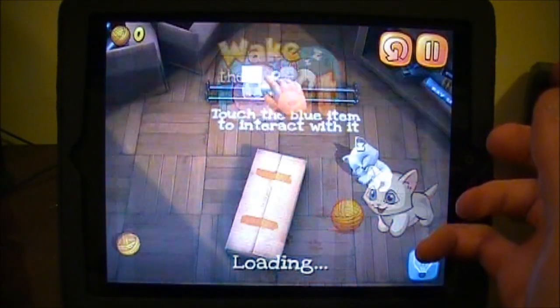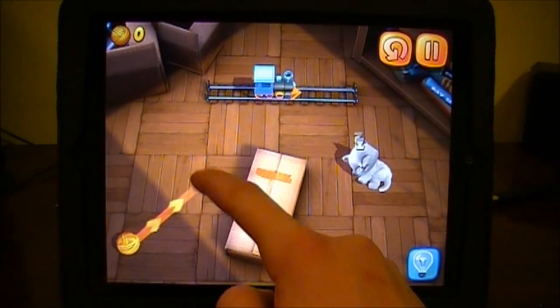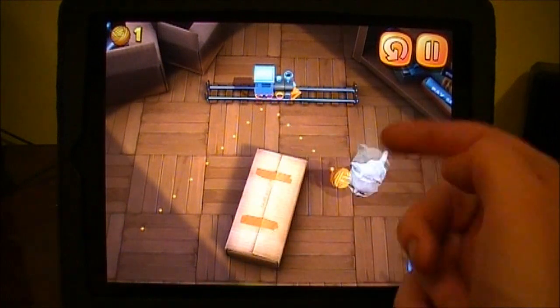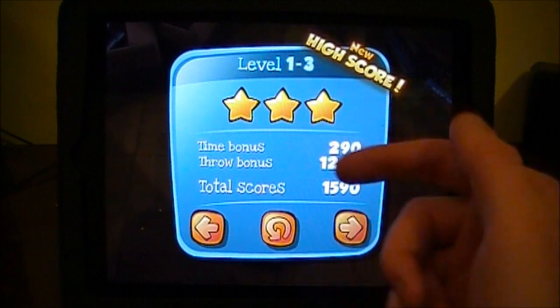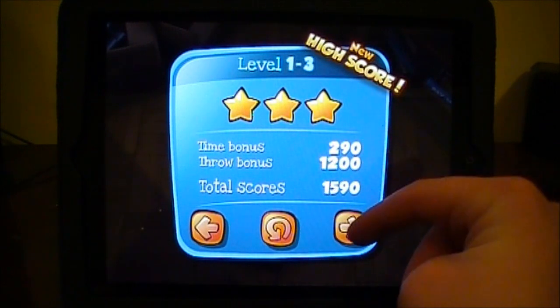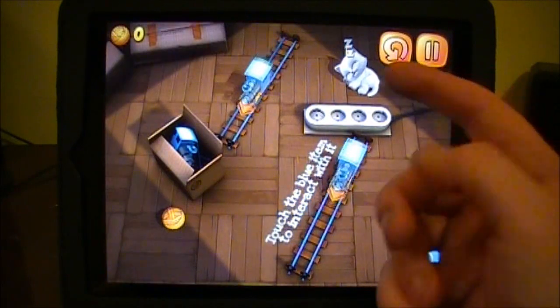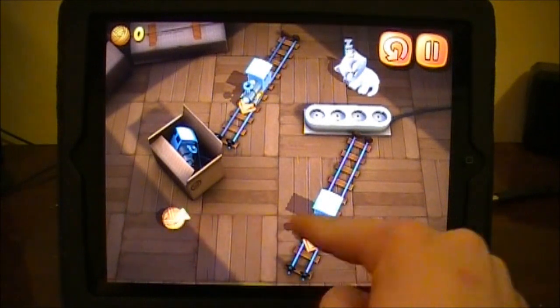As you move on throughout the game, you'll have different things, such as like this train that you need to stop. You need to hit it against the train and try and wake the cat. You can see there I just woke the cat, so I'm going to get three stars on this level. The game does get progressively harder as you go on. Now I have two trains moving, so it gets a lot harder to get three stars on each one.